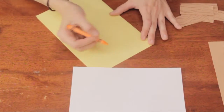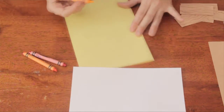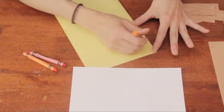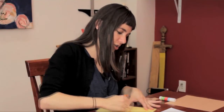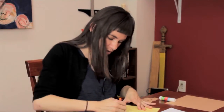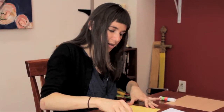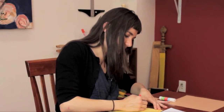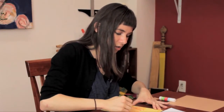We're just going to do sort of a gradient here. Let's cover the whole paper with some orange scribbles, and then let's do some of the darker orange here.